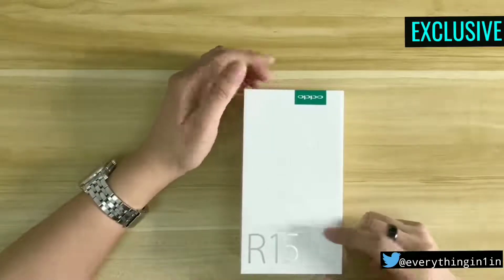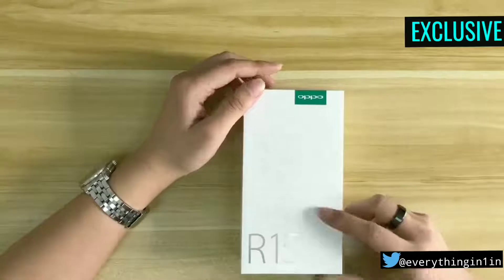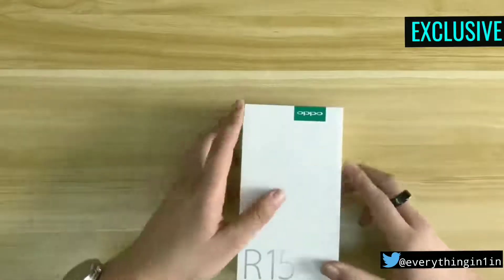What's up guys, everything in one back here with another video. Today OPPO held a new product press conference in Beijing to release the OPPO R15. Finally it's time to unbox it and have a closer look at the smartphone.